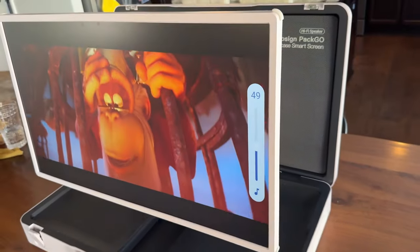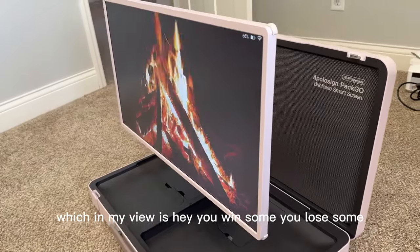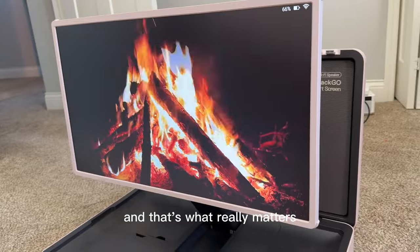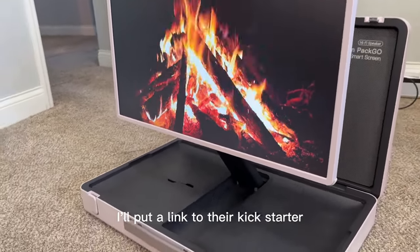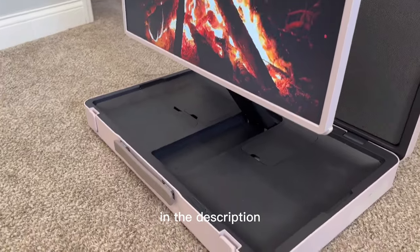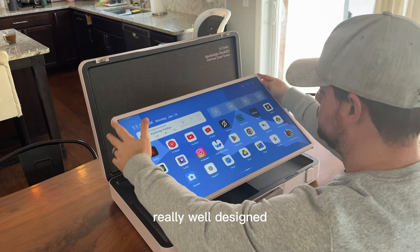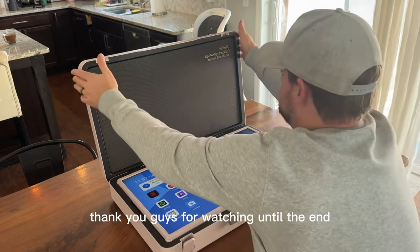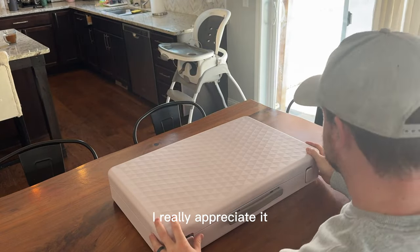Yes, they're still looking at a screen, which — hey, you win some, you lose some. We're still doing something together as a family, and that's what really matters. So if you're interested in the ApolloSign PacGo, I'll put a link to their Kickstarter in the description. Make sure you go check it out. I think this product is really cool, really well designed, and I think you're going to like it a lot. Thank you guys for watching till the end — make sure you press that like button, I really appreciate it.